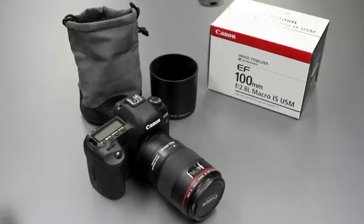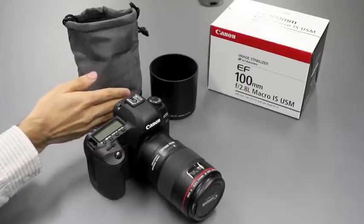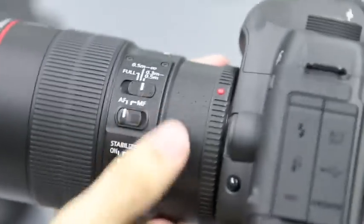You get the lens case LP-1219 and the lens hood ET-73 as well. On the side of the lens, you have three controls.